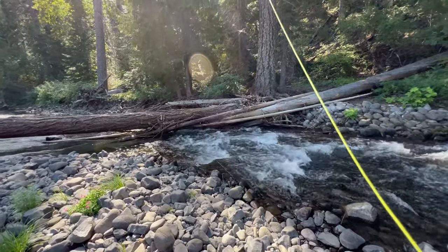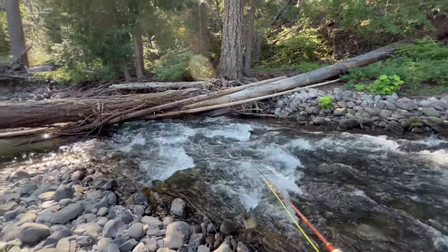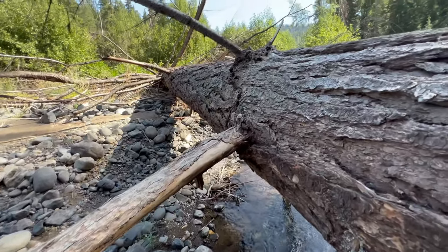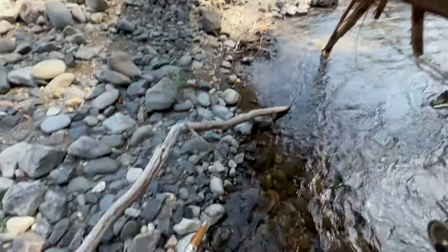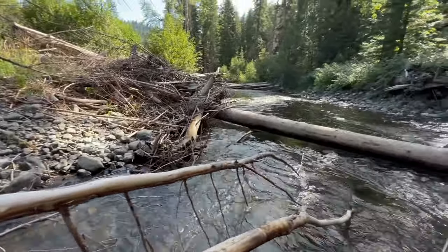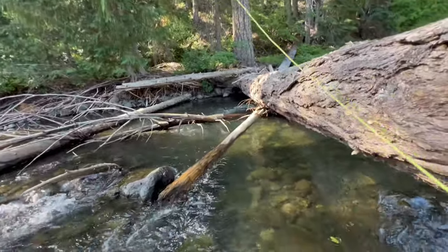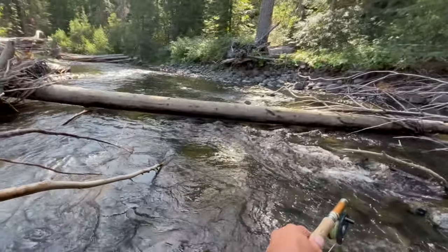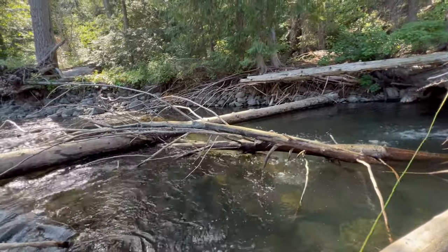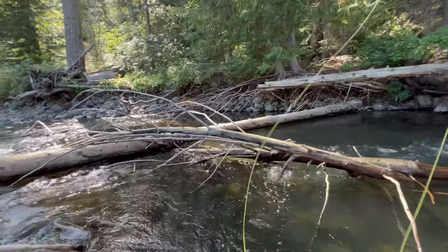This can be a little complicated if I hook into one, but you've got to try. I swear, sometimes being tall can be a bit challenging. Let's see if I can scooch under this — oh yeah, that was not easy. Look at that in there — you know there's a fish in there, just don't know if we'll be able to get at it. Oh, there's the fish — I don't know how I'm going to be able to get him out of there.